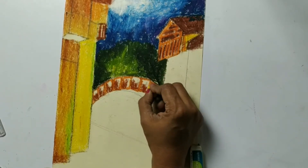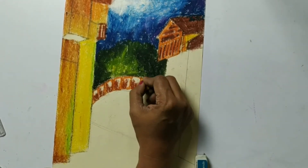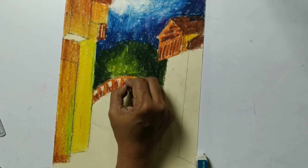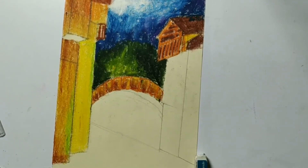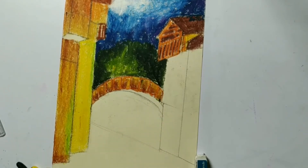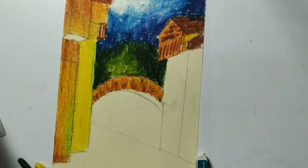The remaining part I am going to fill with yellow. Now this is the width of this edge, so we have to make it dark. Now we will start working on this part.